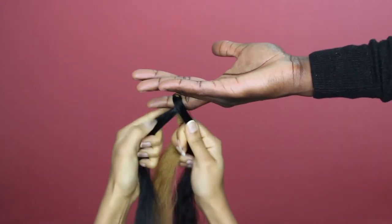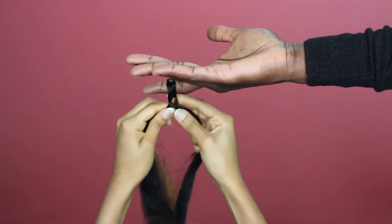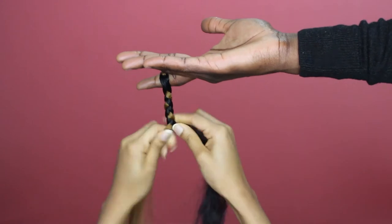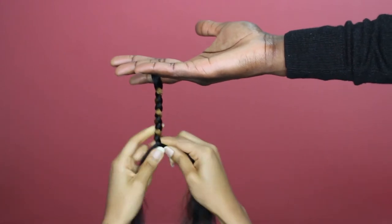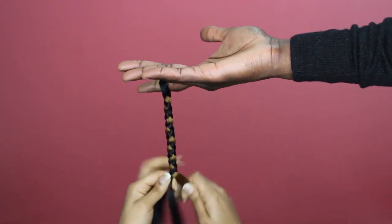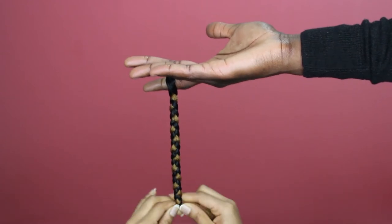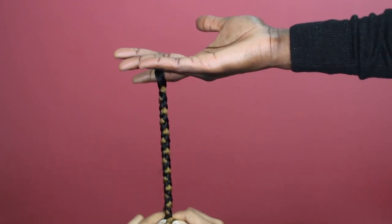The point is to swap the middle hair with the side hair, swapping the middle part with the side hair, either going over or under. I prefer the method where the middle part always goes over the side part because it ends up being much tighter. It makes a much neater braid. You can decide whichever one you want to use — over or under — but make sure that once you make a decision, you stick to it until you get to the end of the braid.